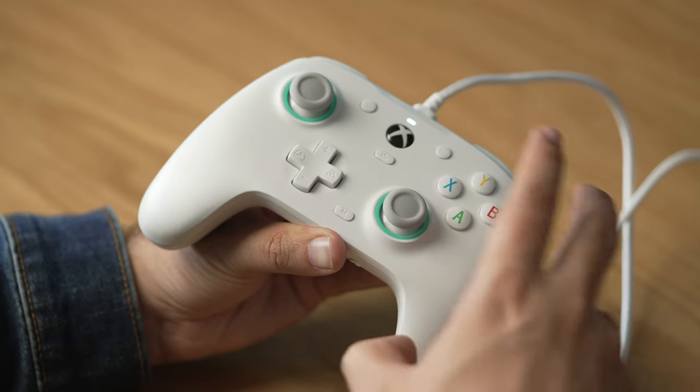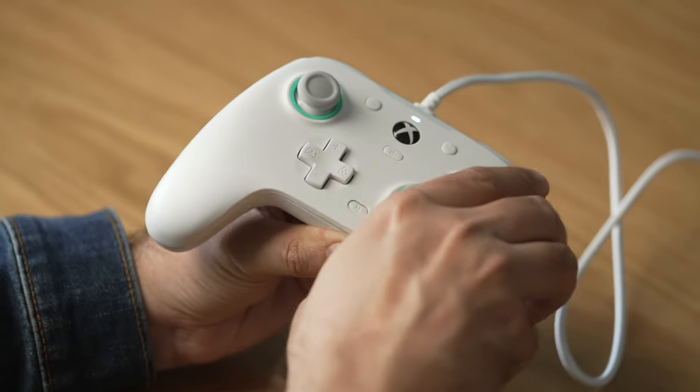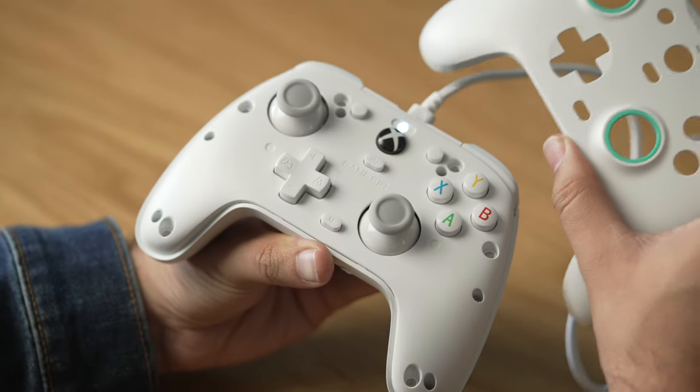One thing worth noting is that the faceplate is attached using very light magnets, so it's not hard to pry off and remove. If you wanted to customize the faceplate in some way, you could take it off and do what you will — whether that's drawing on it, painting it in some way — you have options for customizing this faceplate yourself.